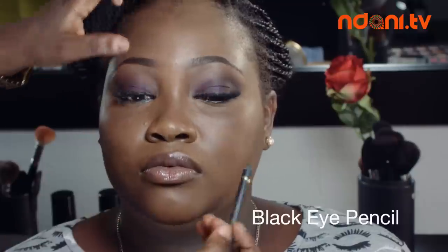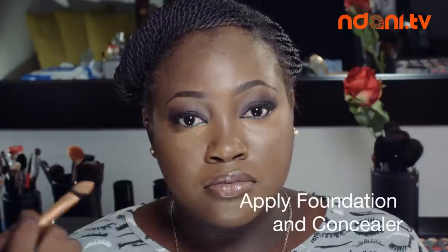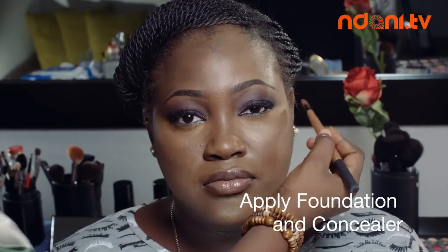Then I line my lower lashes with a black eye pencil and coal to complete the dramatic effect. After that, make sure to apply a little bit of foundation to your face and then some concealer. I put the concealer underneath my eye bags to get rid of any dark circles, and I blend, blend, and blend it all in.